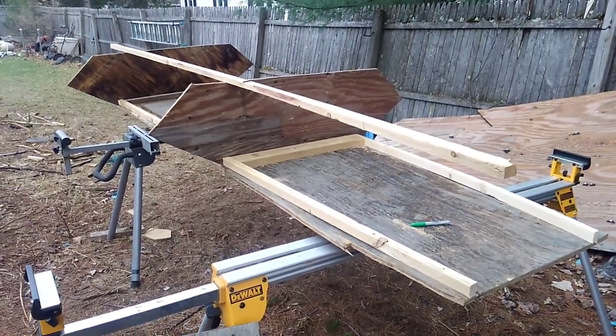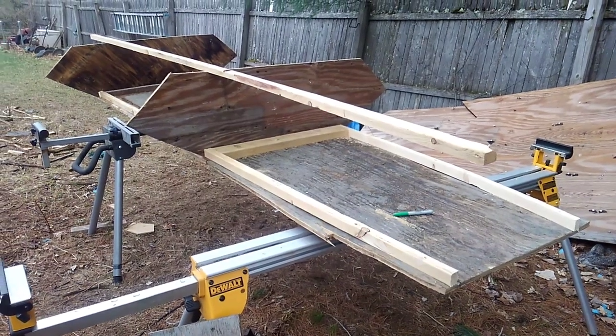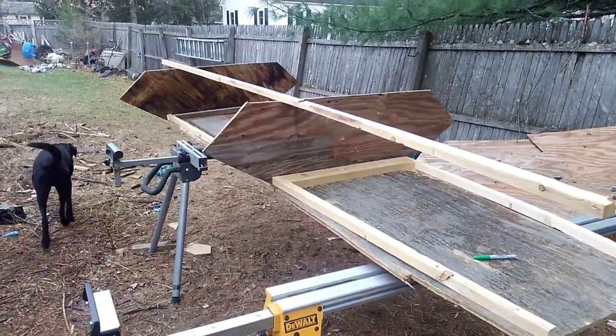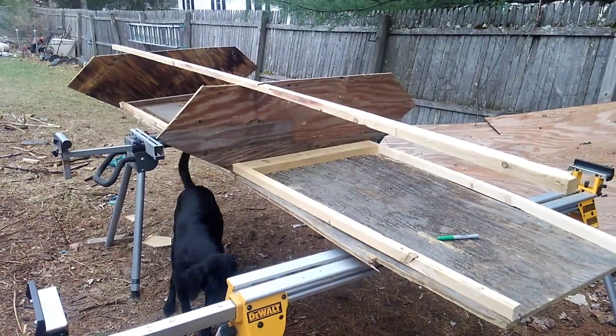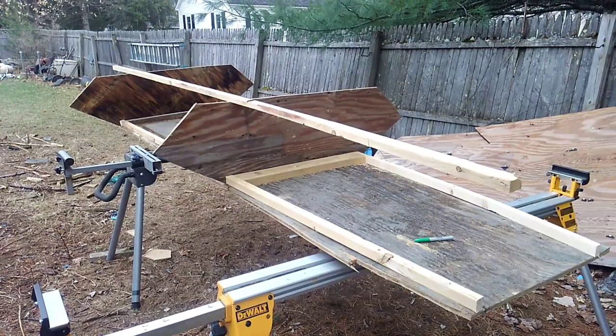Hey, what's going on guys? Today I'm going to share with you my plywood duck boat that I'm building. I saw a couple of these plywood duck hunting boats online and I thought they were kind of neat. In the area that I live there's actually somebody selling one that they built.